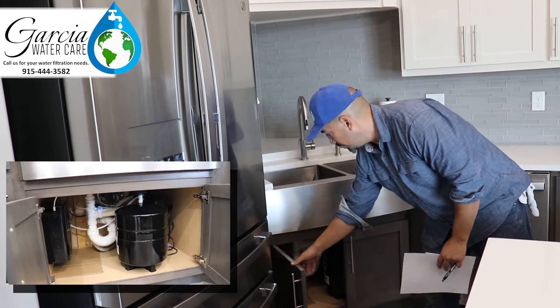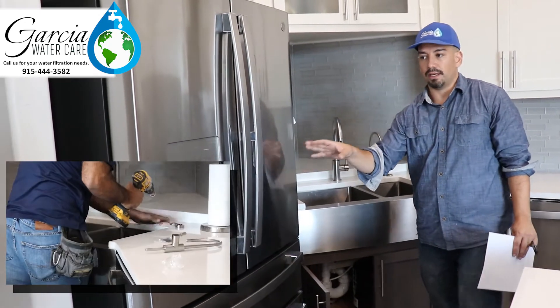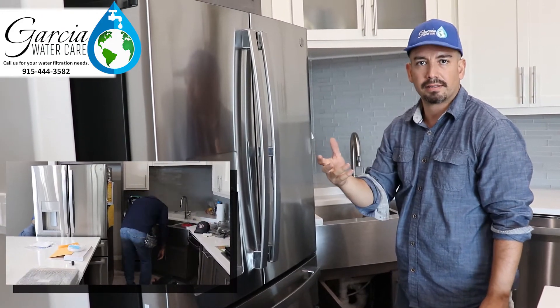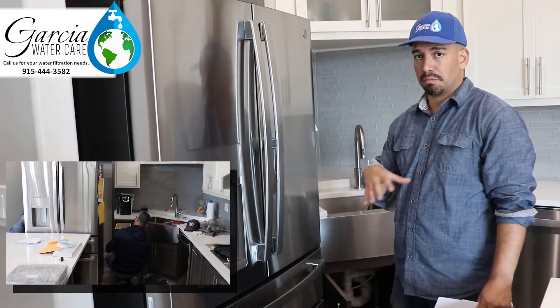We actually hooked up the reverse osmosis system — this Pionics system — to the fridge. Typical filtration is just carbon filtration, which is great; it's going to take out the chlorine and everything that gives the water and ice a bad taste. However, if you can hook it up to your RO system, it's going to be even better — much better than carbon filtration.